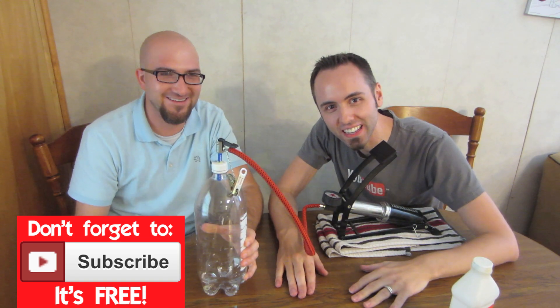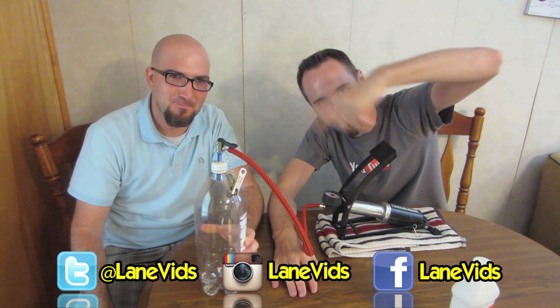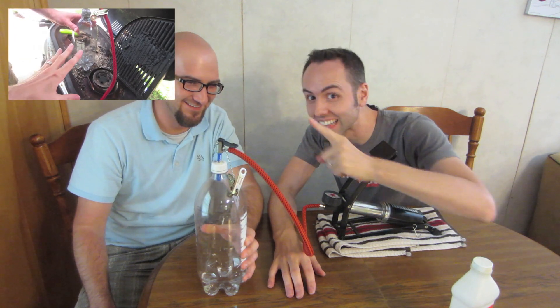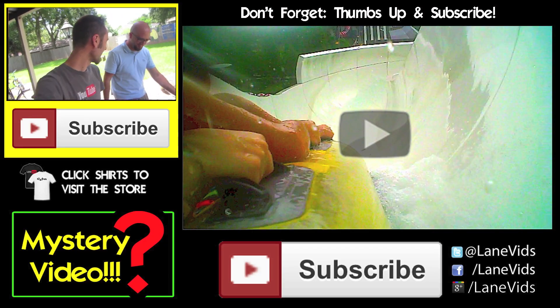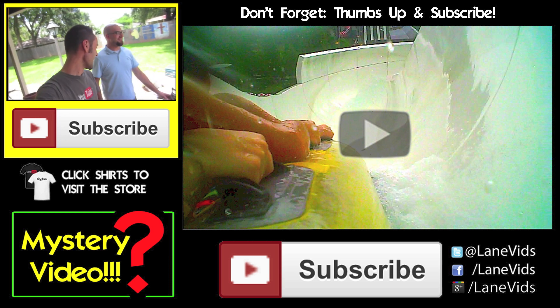If you want more videos from us, make sure to click that subscribe button. Follow us on Twitter, Facebook, and Instagram — I'll put links to those down below. There'll be lots of deleted scenes, so make sure to watch the behind-the-scenes video right up there. We'll see you guys next time. Thanks for being here! Let's try and light it on fire — yeah. Don't try this at all. Please don't. We're idiots.